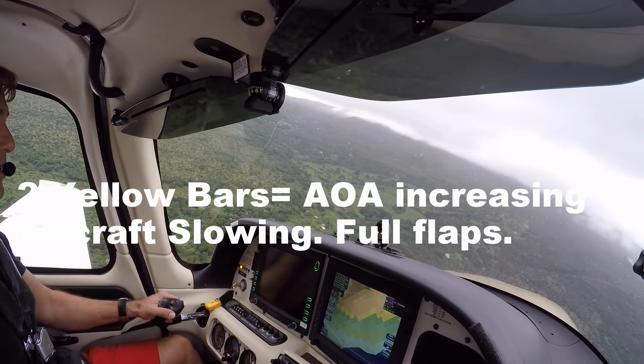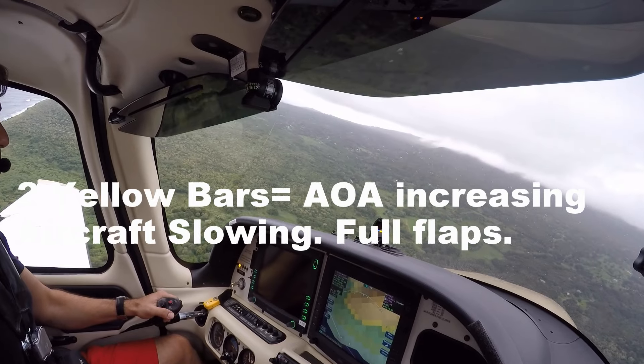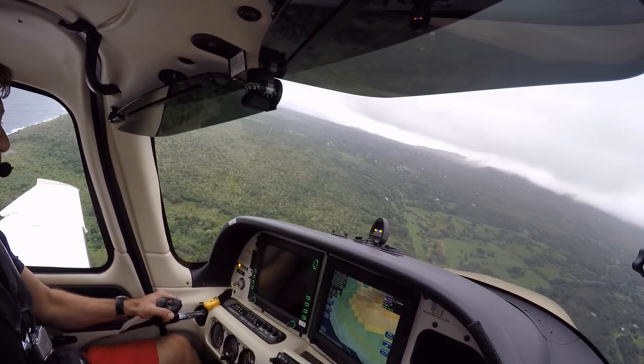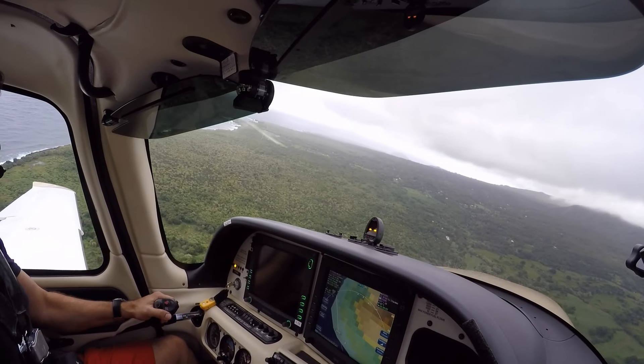What does that mean? That means you're slowing up a little more, and that's okay. You can stay at that. So whatever angle and power you have, that's perfect. And then you want to be blue donut only on short final, and then your final.